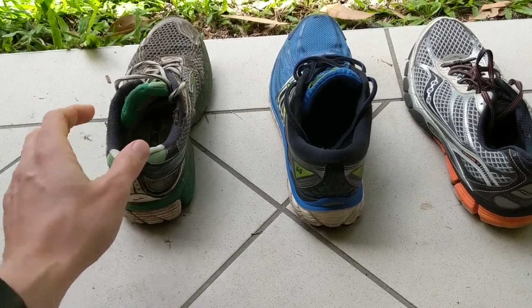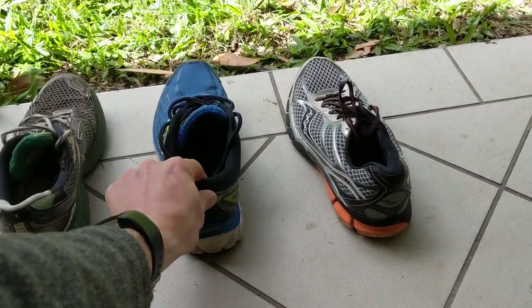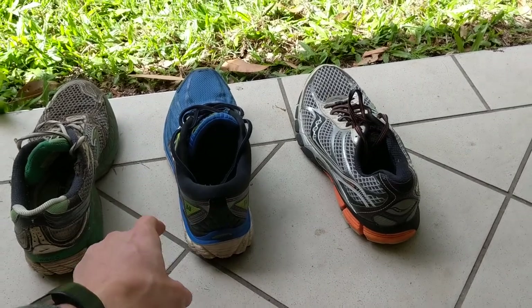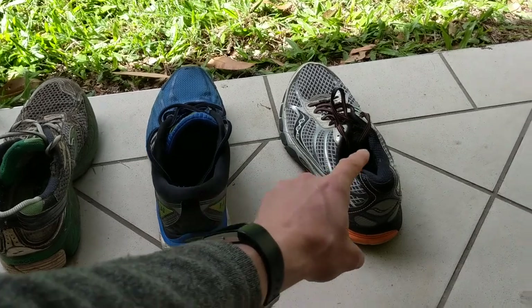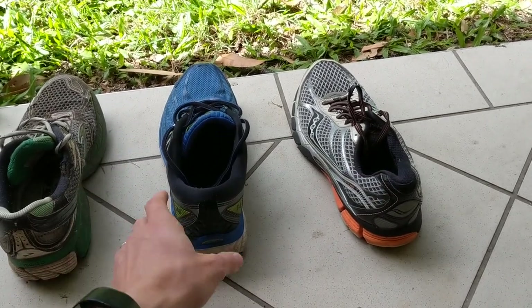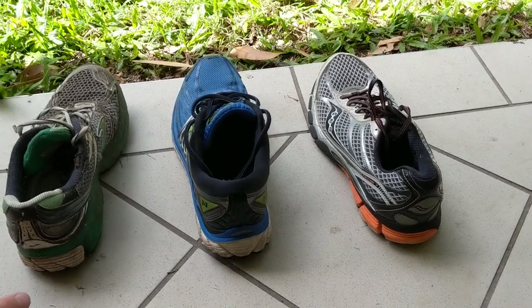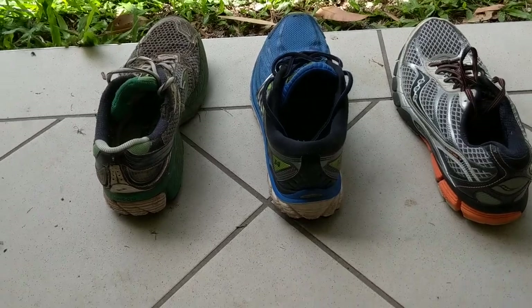It is no longer holding that foot in a good position. Just to show the shoe in the middle — my current running shoes — if you tap it, there's not that wobble we saw on the worn one; it settles pretty quickly. And if we do a little drop, there's a little bit of wobble, but it still settles quite quickly. Nothing like the one on the left. So that's the wobble test. Thank you very much.